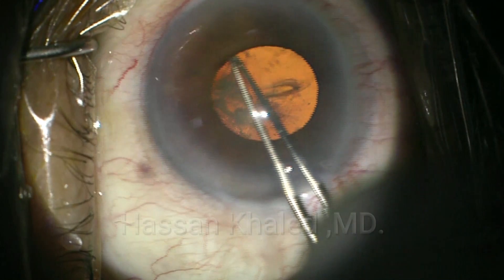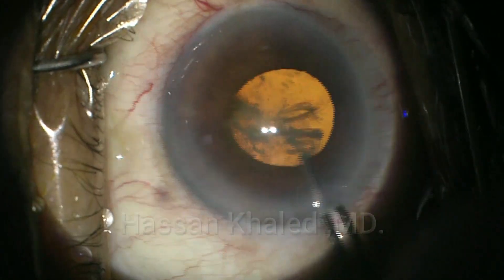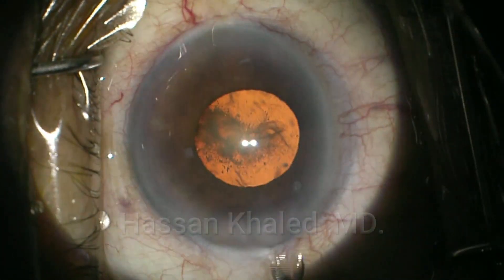Here is the capsulorhexis. You can see the edge of the capsulorhexis is behind the iris — it is larger than the diameter of the pupil.